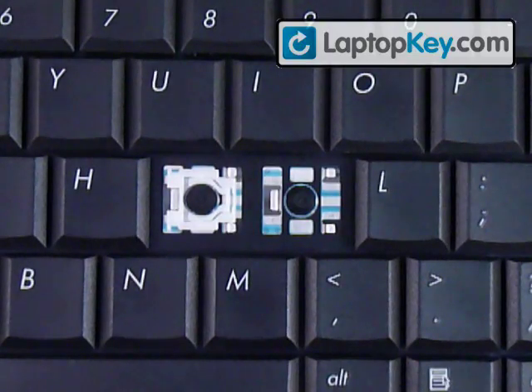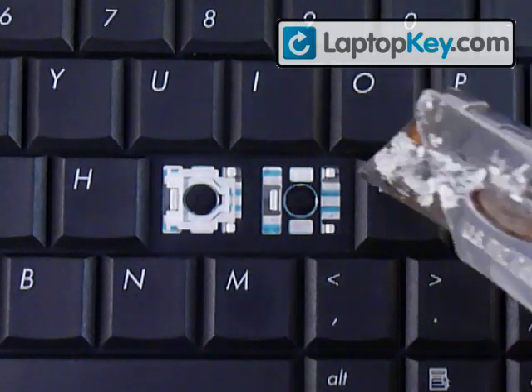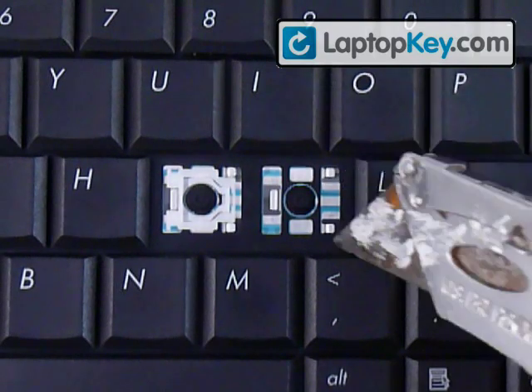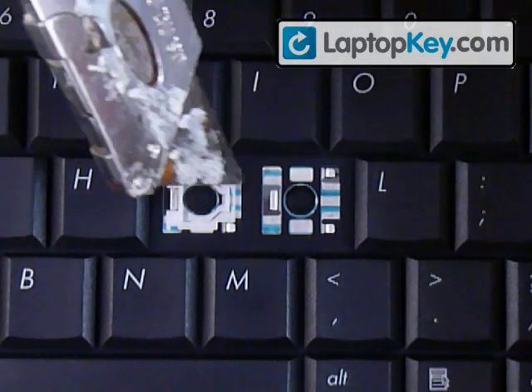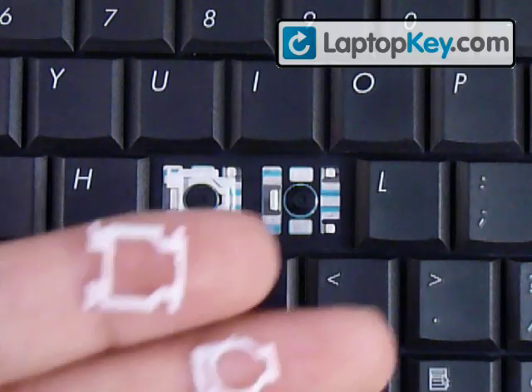This is the instructional video on how to install your keys onto your keyboard. Start out by looking at the metal plates on the keyboard. You can see there are two hooks to the right — top and bottom — and one larger hook to the left. Make sure to look at the different keys because those parts can change position, which will change the position of these pieces.